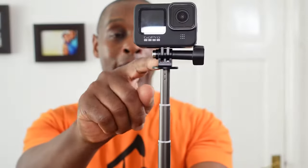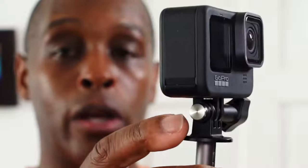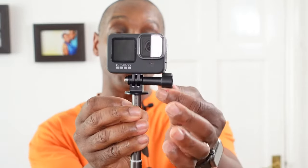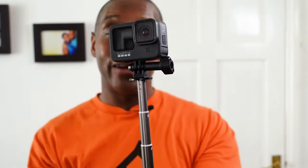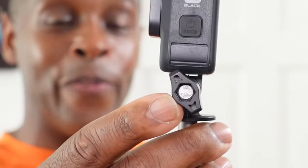We have a seam running down the front and back up to the top, where we have the actual GoPro mount made out of plastic with a metal nut or cap that has the screw thread for the thumb screw. You do get a thumb screw with this — it's a simple basic plastic thumb screw with a screw within the mount.